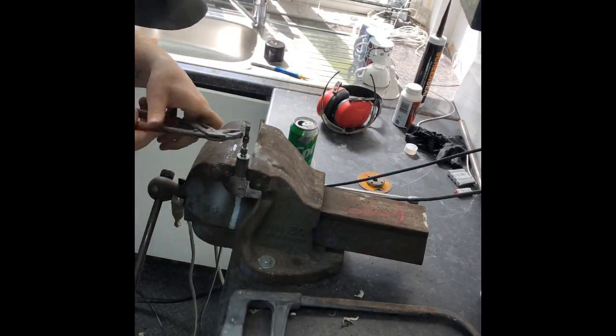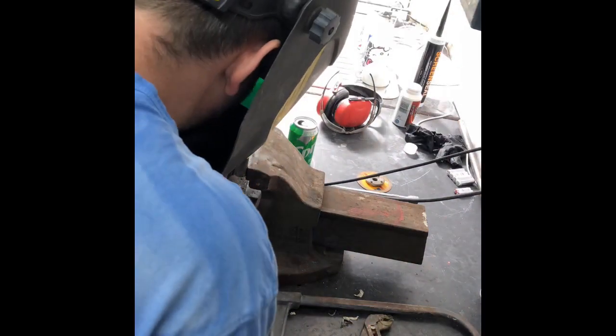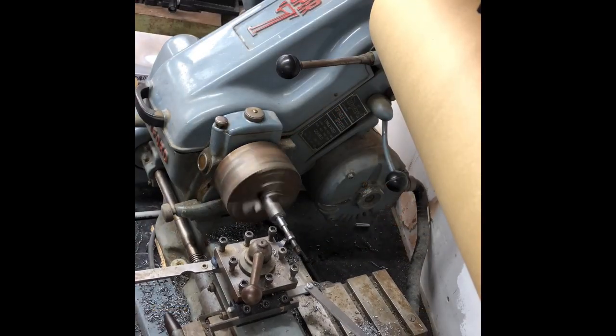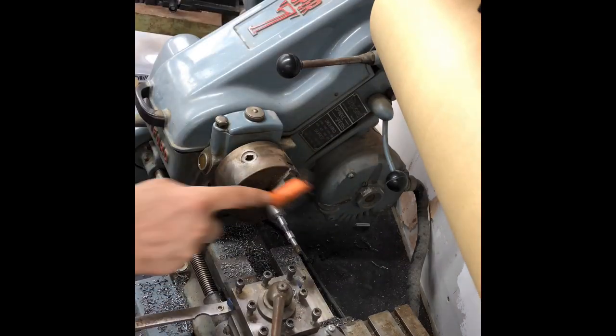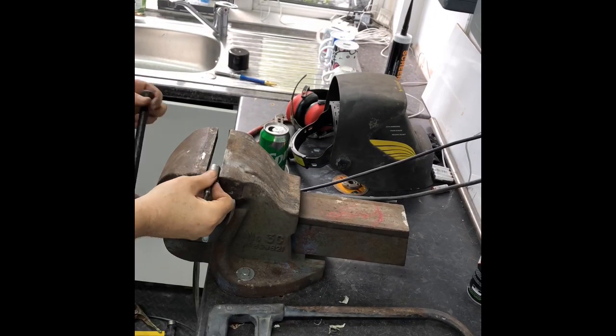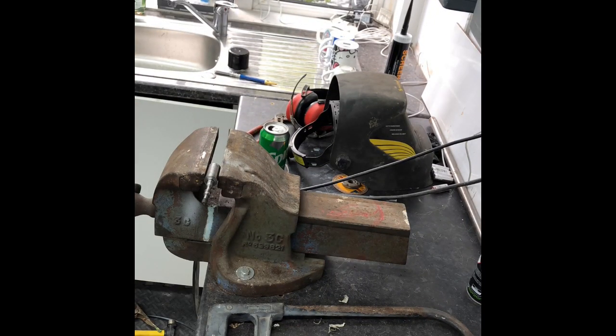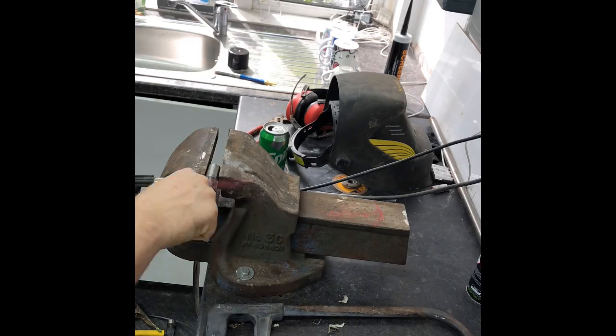I've taken the stud, put it into the actual unit where I bored the hole out, welded it in, and then I've started to clean it up on the lathe to try and get a nicer finish than the welded edges. I've now got the unit all welded in and cleaned up, got it in the vise, and I'm bending it into the shape that I need.